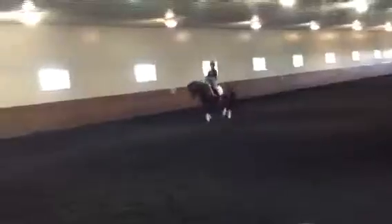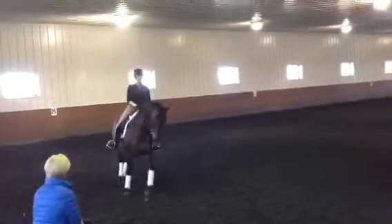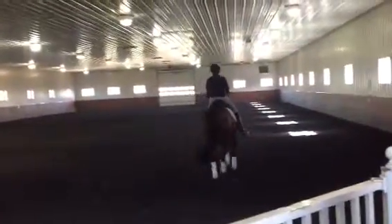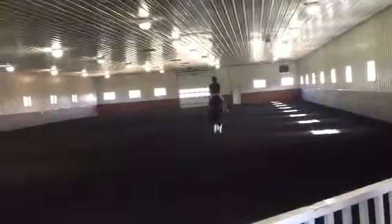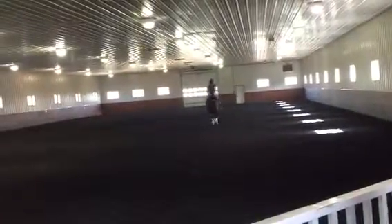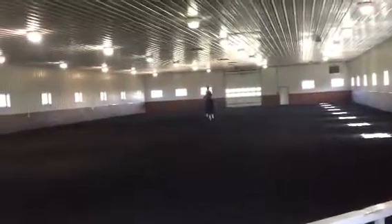Come down the quarter line and shoulder in. And your shoulder in to half pass. That was very, very good. Back to shoulder in and make him wait for you.